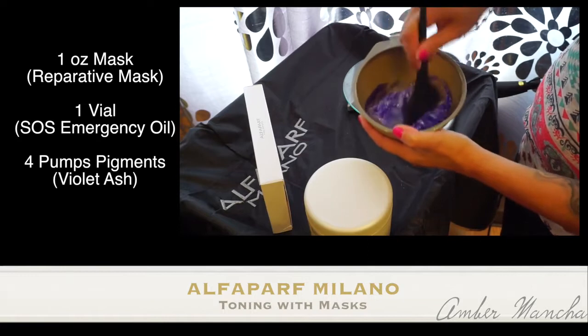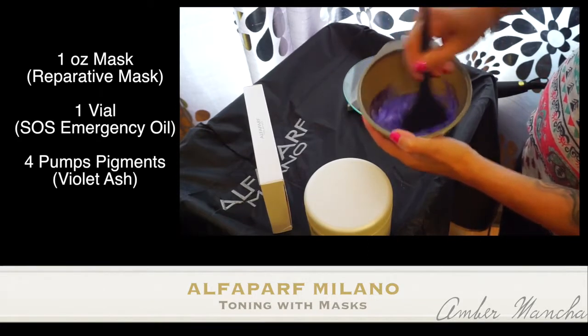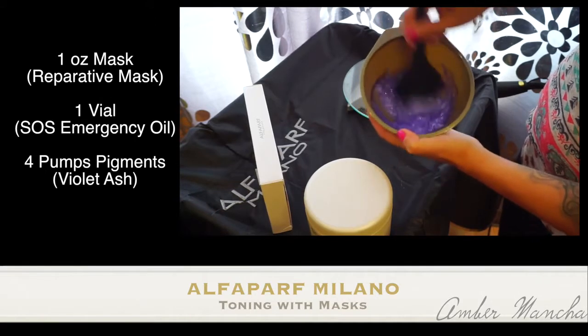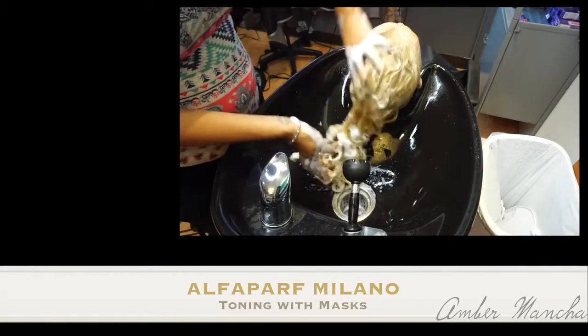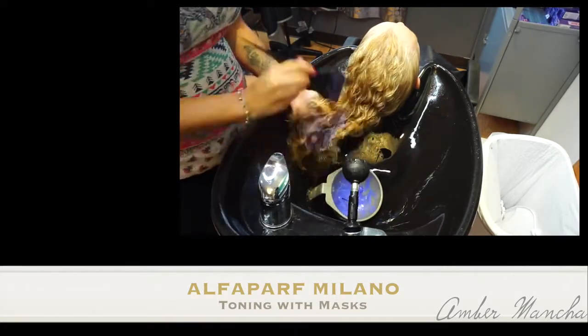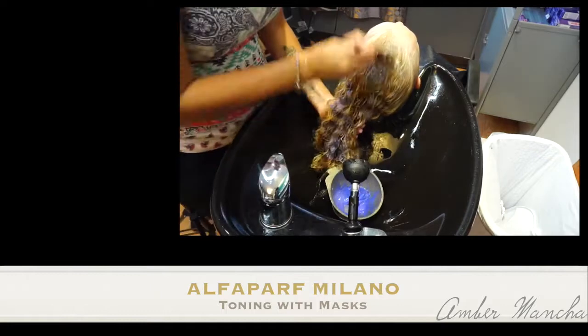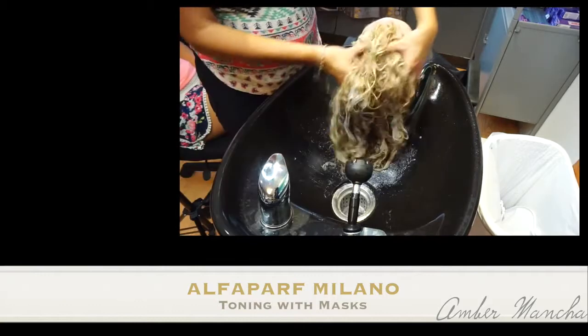Mixing that all together will not only give you a reparative treatment, but it'll also give you a toner to remove any unwanted yellow tones from Tina's hair. I'm washing her hair with the reconstruction reparative shampoo. I applied the reparative treatment with the pigments to her hair with a bowl and a brush and then I massaged her during her processing time, which is five minutes.